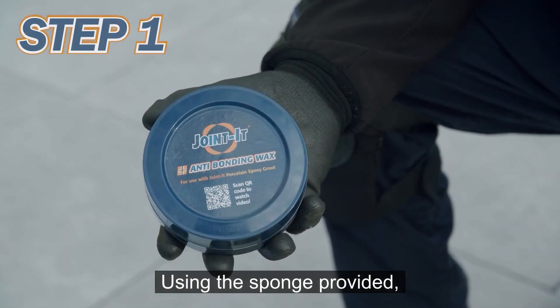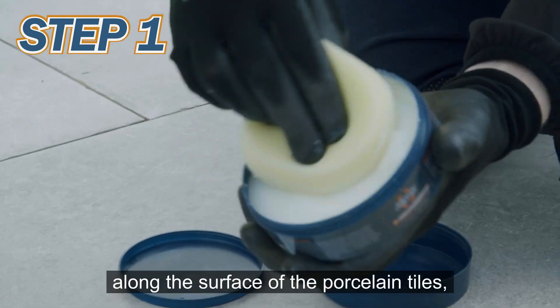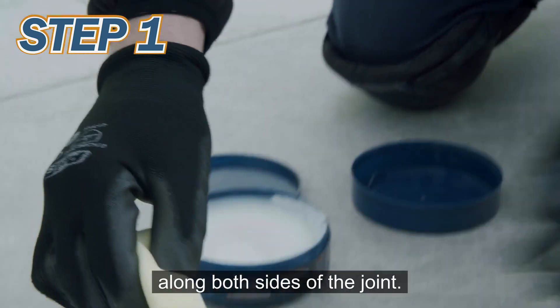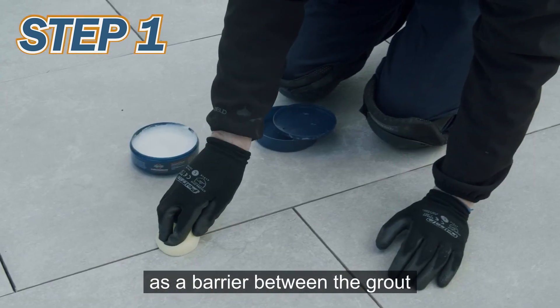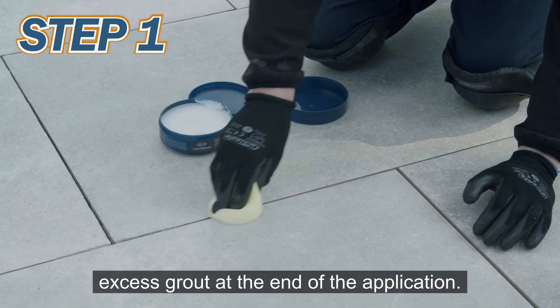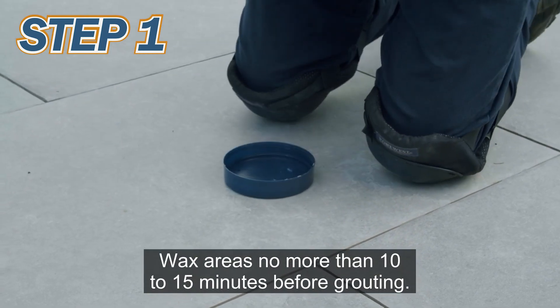Using the sponge provided, apply a generous film of Jointit anti-bonding wax along the surface of the porcelain tiles along both sides of the joint. This is an important step as the wax acts as a barrier between the grout and the tile, making it easy to peel off excess grout at the end of the application. Wax areas no more than 10 to 15 minutes before grouting.